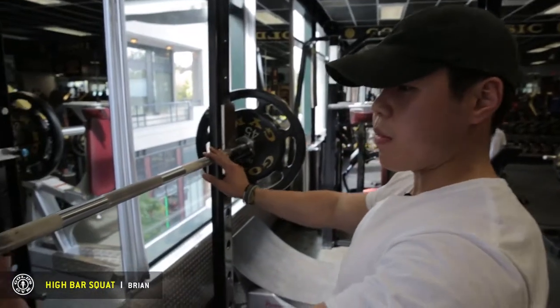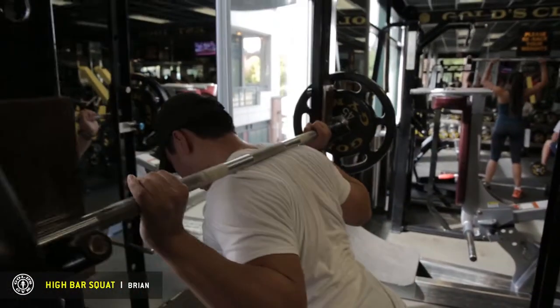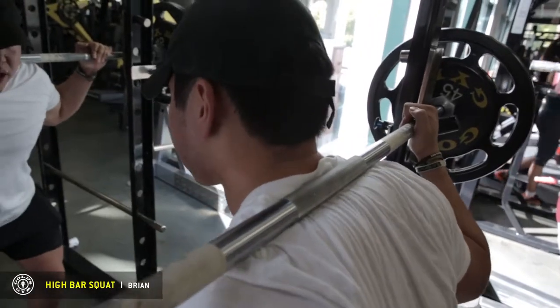You want to start off by measuring the knurlings. Make sure you're centered in the middle, right here. This is the high bar position where the bar is on your traps.